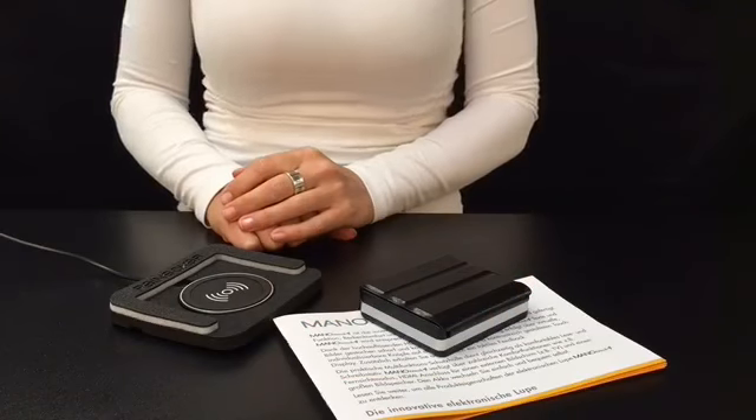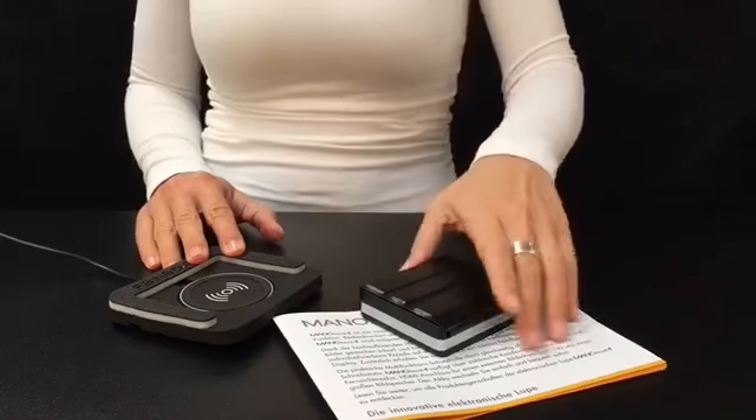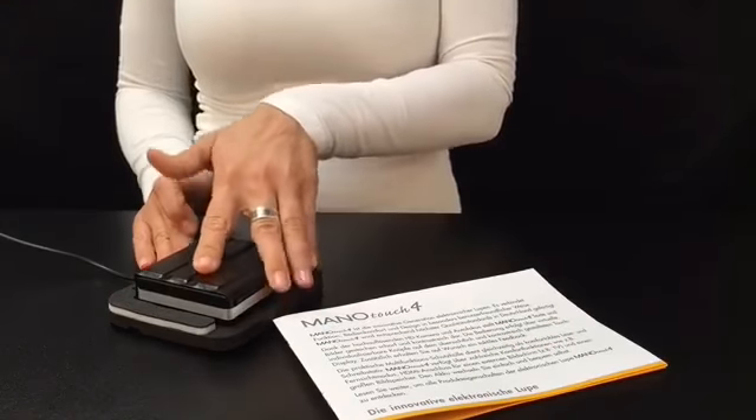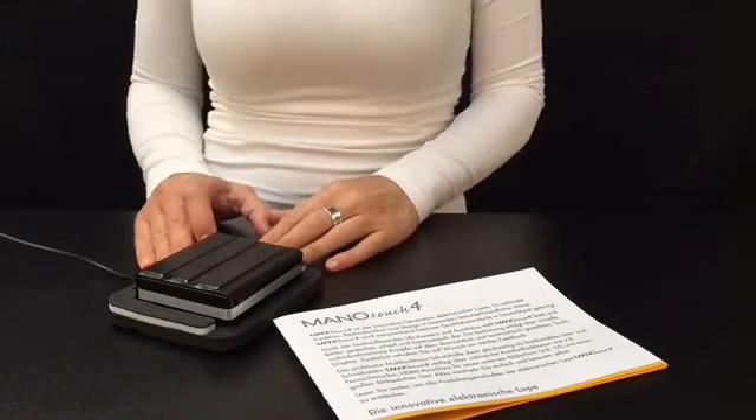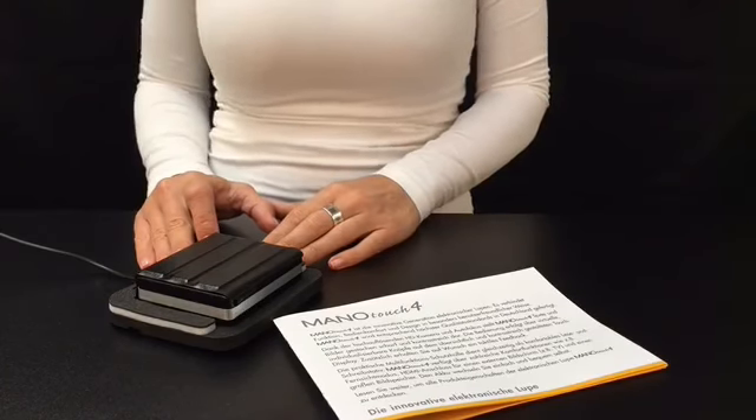In addition, there is an induction charger available that allows charging without plugging in. This simply works by putting the ManuTouch 4 in the charging tray. The device will charge over a prolonged period of time, for example overnight.